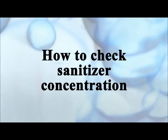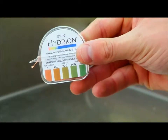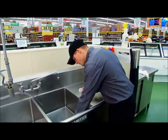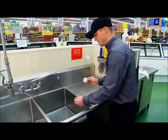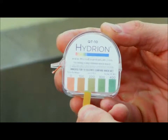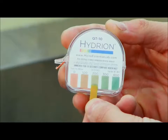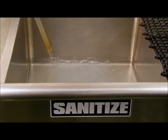Test the sanitizer concentration each time the sink is filled. Pull off a length of quad check test strip. Dip the test strip in the quad solution, avoiding any foam. Leave the test strip in the solution for 10 seconds for an accurate reading. The correct reading for proper sanitizing is 200 ppm. Simply match the color of the strip to the color code on the case. Once the concentration has been confirmed, fill the third well to the desired level and turn the water off.